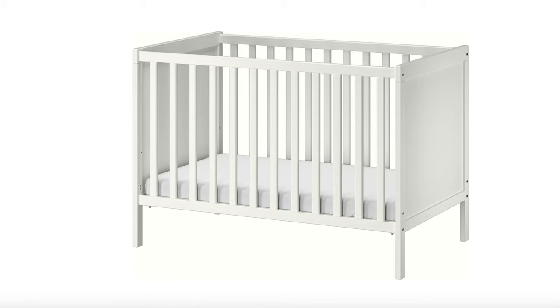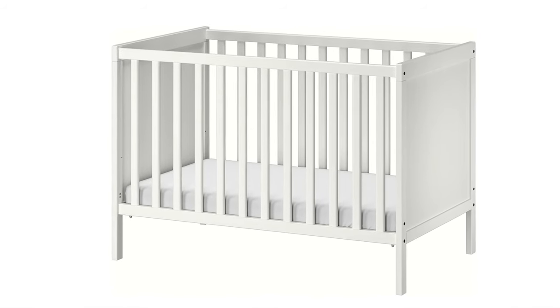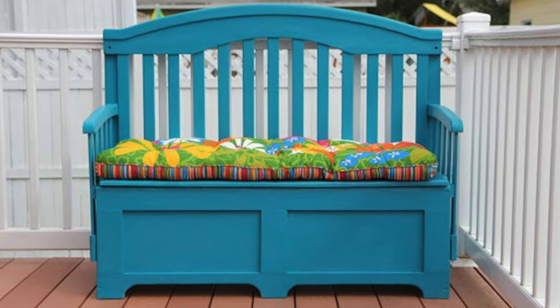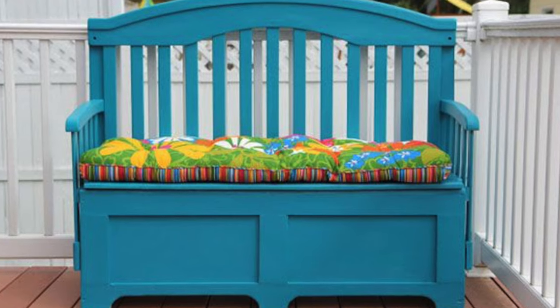This crib is from Ikea and we have been using it for a long time. The possibilities are endless — you can make a storage bench out of your crib or basically anything and everything you want. I am really excited, so without wasting any more time, let's get started.